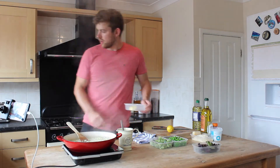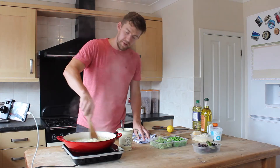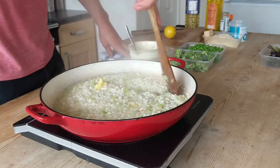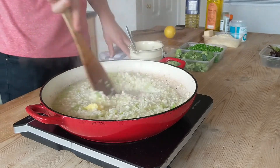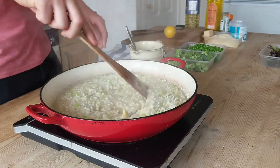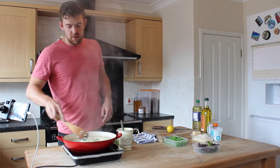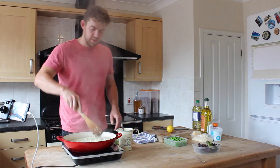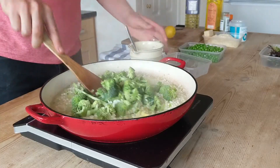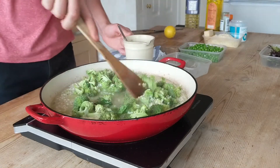We'll add the last of the butter now. This will begin to emulsify and you can see it's looking creamy already. The starch is really starting to work out of the rice, and that's how you get that real creamy texture. We're ready now to add our broccoli — roughly 20 minutes in at this stage. The broccoli is going to take about three or four minutes to cook, by which time the rice will be perfectly done as well.